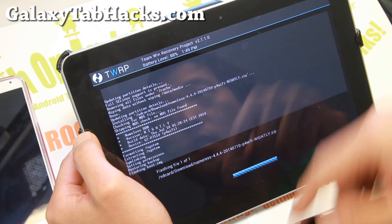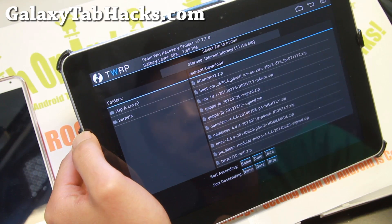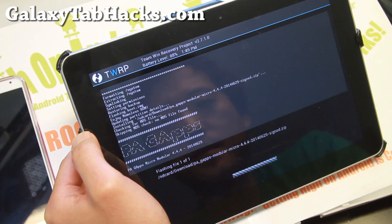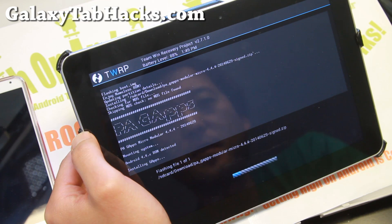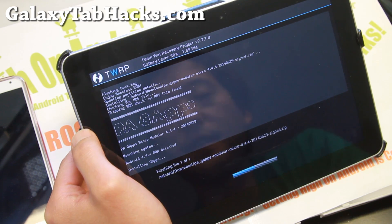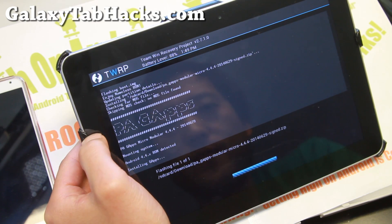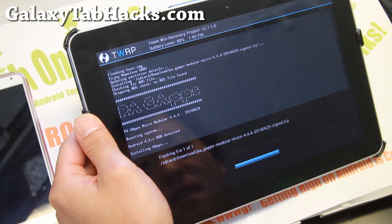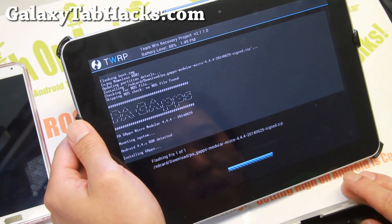Now you should be able to install all the KitKat ROMs. I'm going to go ahead and install the micro 4.4.4 GApps Google Apps. If you don't install this, you don't get the Play Store. A lot of people don't read the instructions on my site — I have it clearly stated: download Google Apps and install. Some people don't read that and keep asking me. I still help them, but it is very annoying. You should read through the site before asking questions.